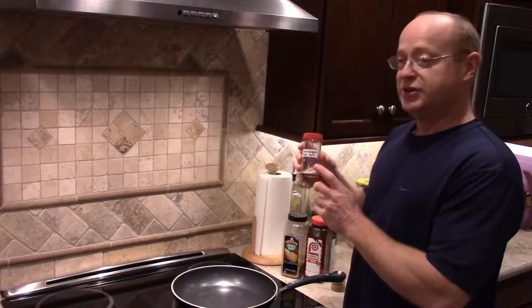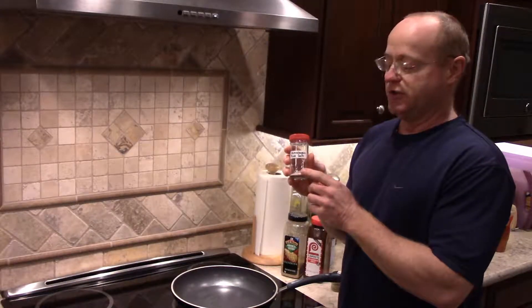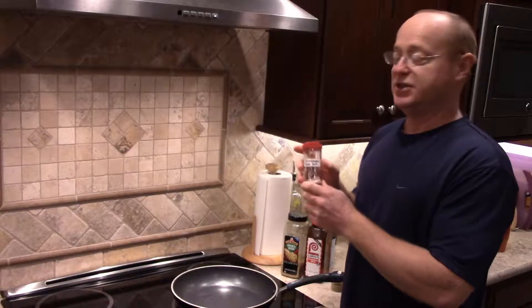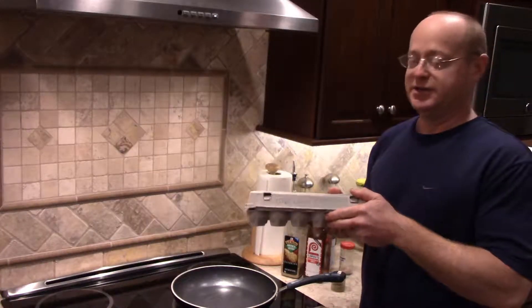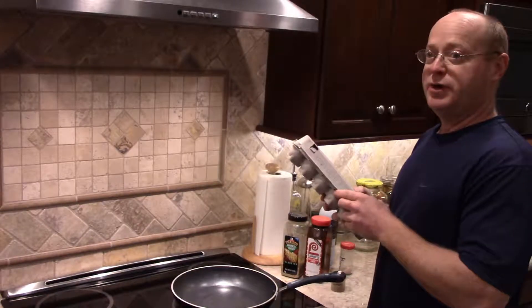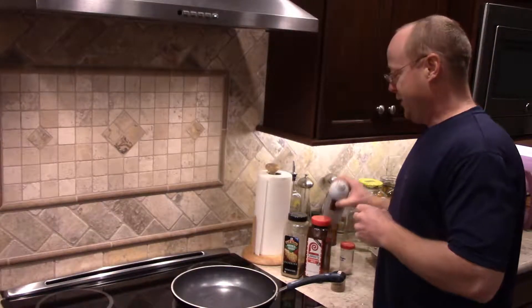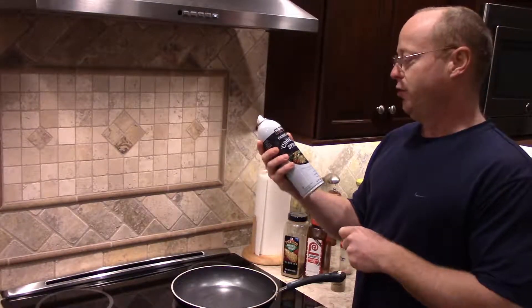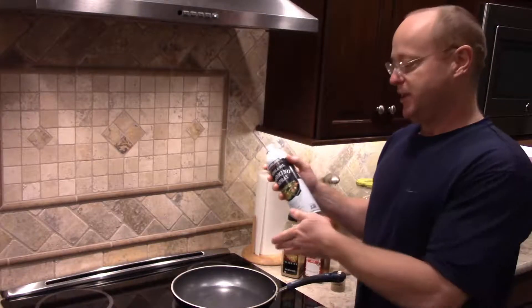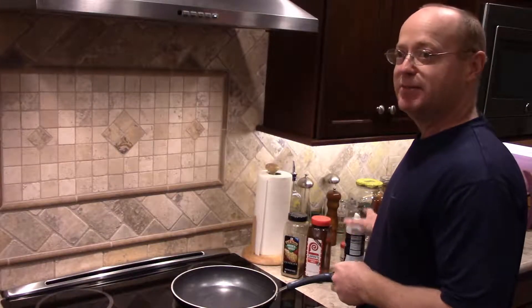Then I'm going to use some Lowry season salt, and last just a little bit of the pink Himalayan sea salt. And of course we have the eggs. We also use a non-stick canola oil cooking spray. So let's get into it and make some eggs.